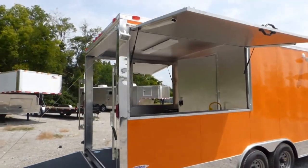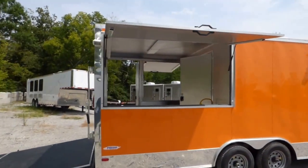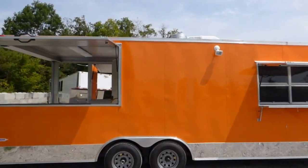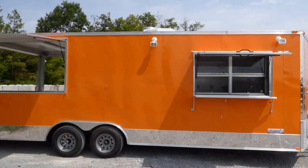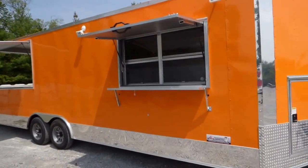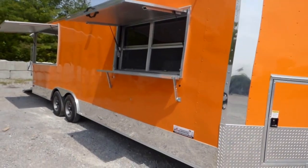We have all LED drive lights on the side of the trailer. We have the fold-down protector while in transport or closed, and the flip-up counter to serve off of while open.